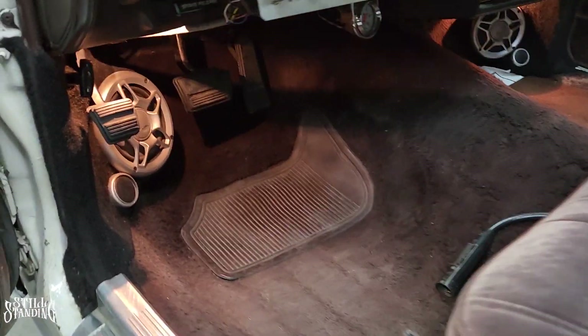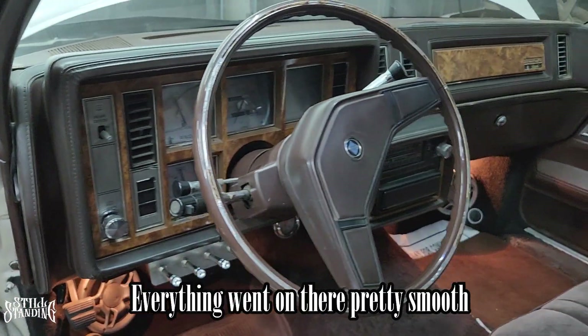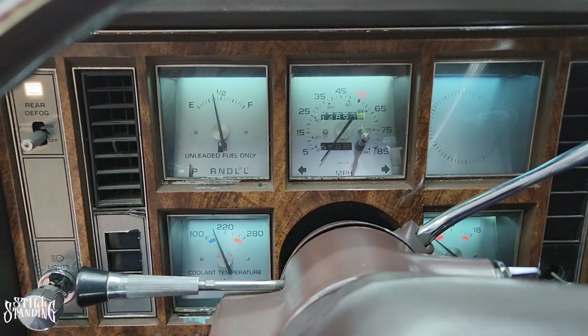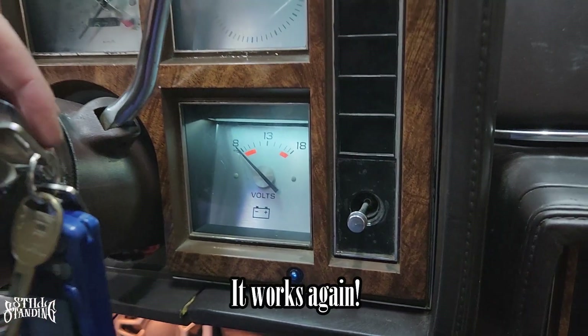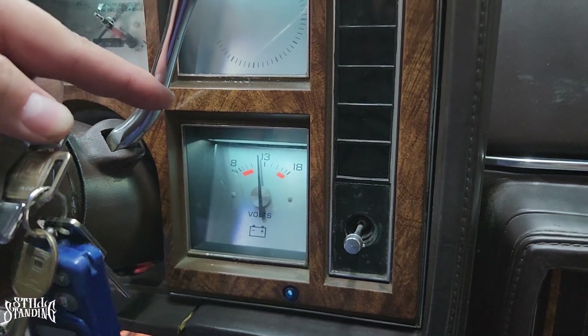There it is YouTube, I put everything back together. Vacuumed all that mess down there. Everything went on there pretty smooth, I didn't have any issues. Let me show you what the lights look like. Check it out — look how bright that looks, that looks real clean. I really like the way everything turned out. My voltage gauge works again — check it out, you see that? It went up. So it's working again.